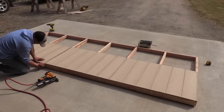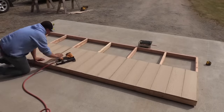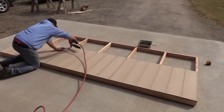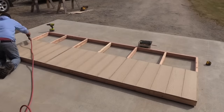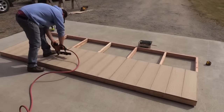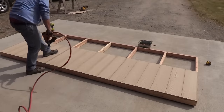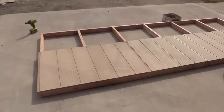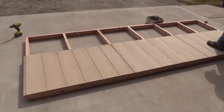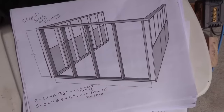One thing I'd recommend is not using the OSB siding that we're using — this is all that was available at our hardware store. It would be better to use plywood-based T1-11 because it'll hold up better if there's ever moisture on the inside. So there's one wall done; we built another exactly like it and now we're going to do the back wall.